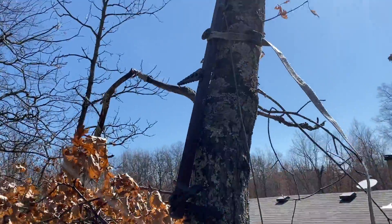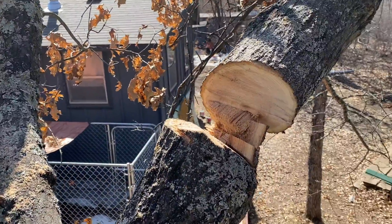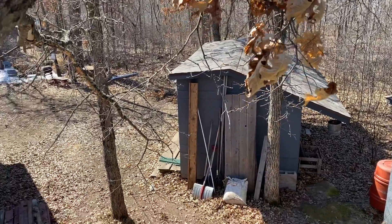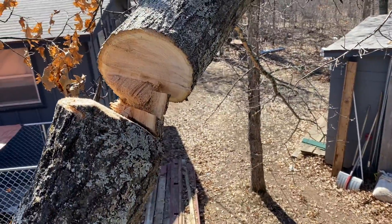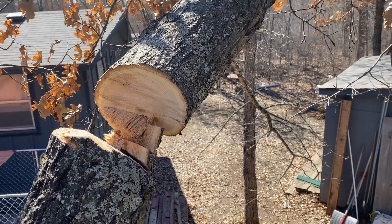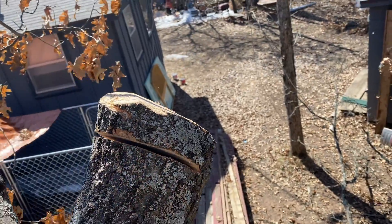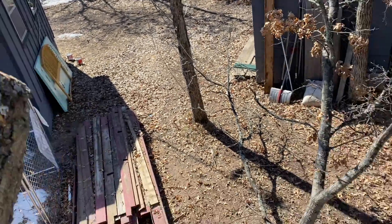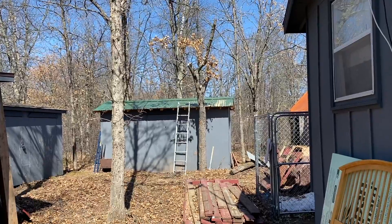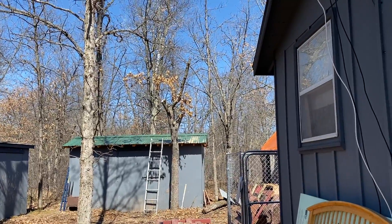My trees stand still here. That way it should not hit the shack. So I made some kind of cushion here to bend it this way and drop it. This tree section is done.